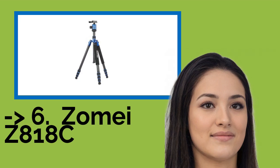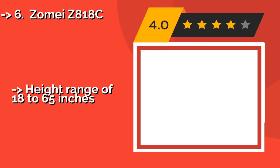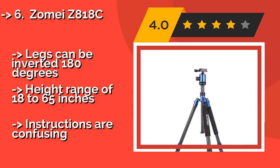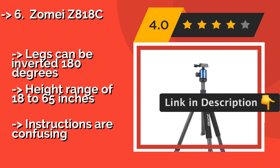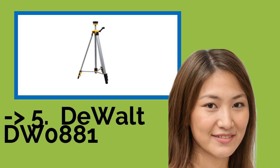The sixth product is the Zomei Z818C, about $106. The high-density carbon fiber material allows it to withstand extreme environments. A spring-loaded hook makes it easy to hang stabilizing weight from the base of its center column when working in windy conditions. Legs can be inverted 180 degrees, with a height range of 18 to 65 inches, but instructions are confusing.